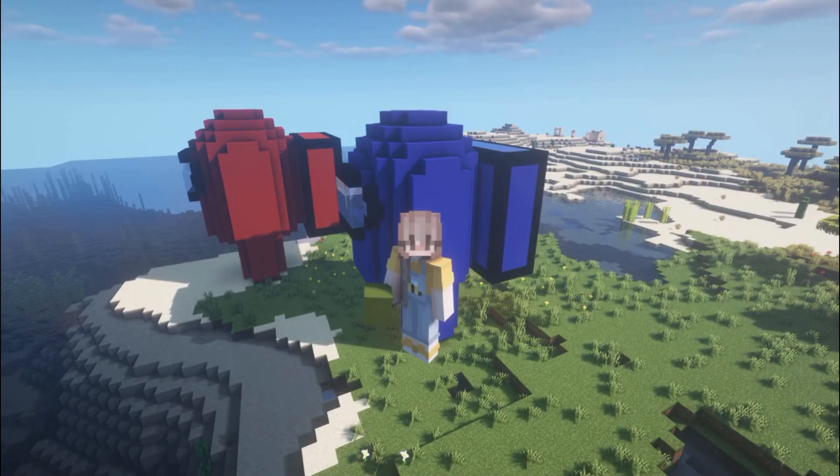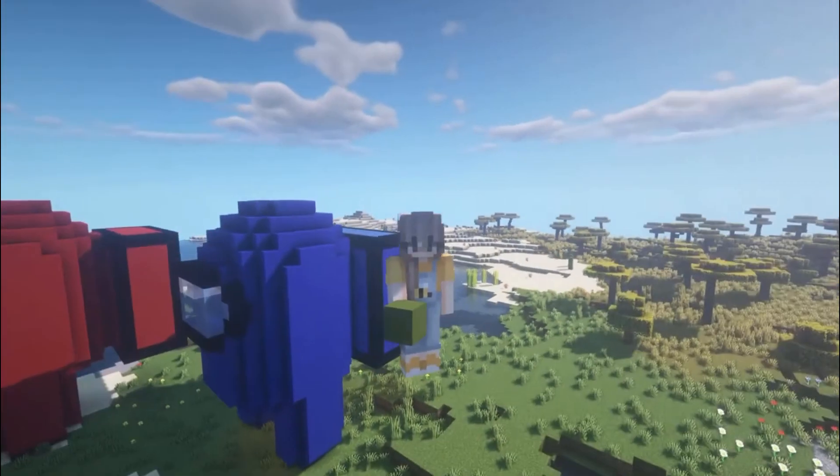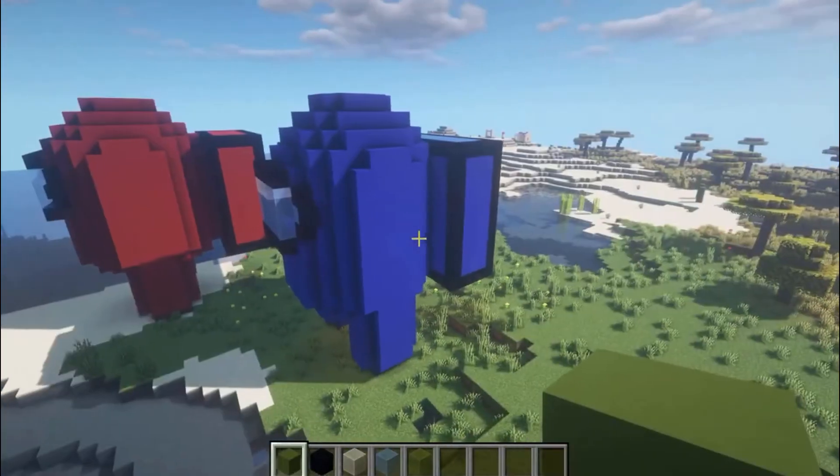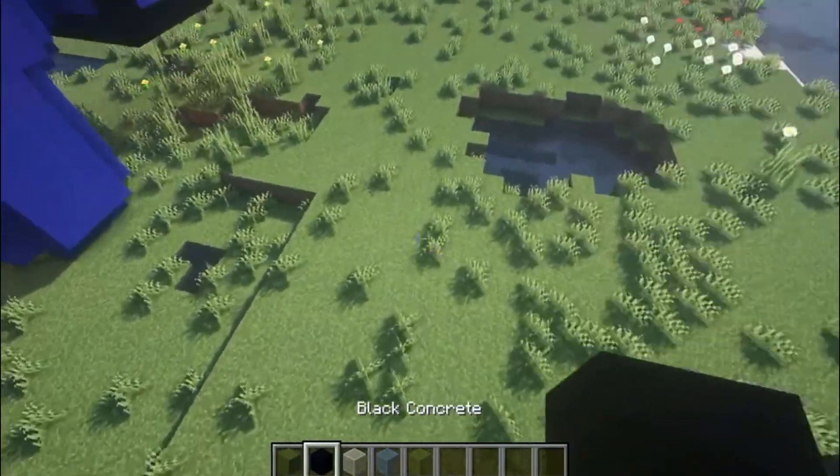Hey, what's up guys? Today we're back and I'm going to be showing you guys how to make a nice Among Us statue which is hollow — it's a base. So we're first going to start off by taking the color that you want for your Among Us guy.